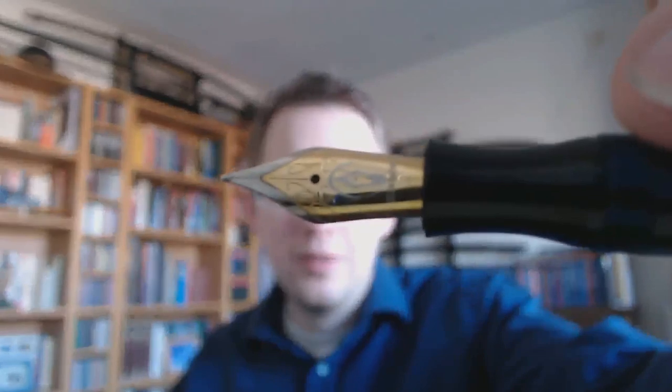This is a steel nib, but you can get a gold nib for this pen if you like. I think the steel nib writes perfectly well, so that's good enough for me.